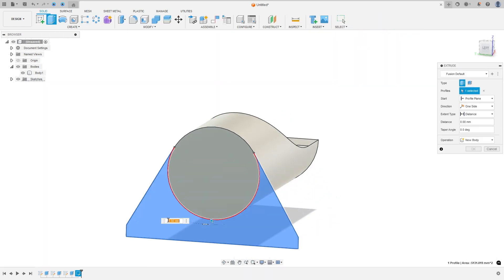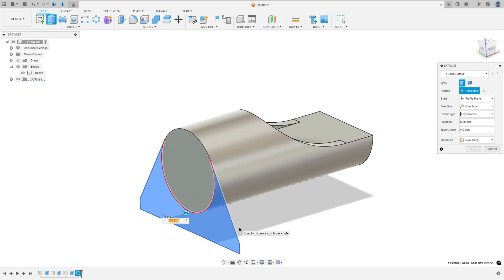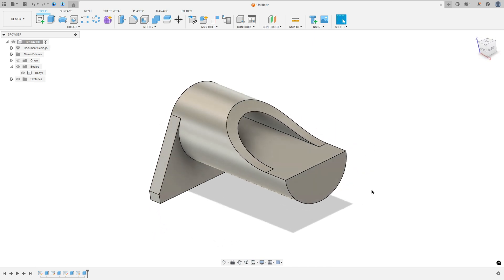Finish the sketch. Go to extrude. Select this profile. We need to extrude this minus 15mm. Operation join. And press ok. We made this.